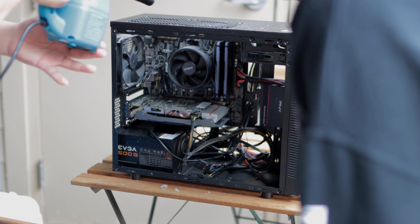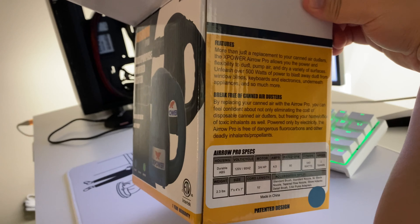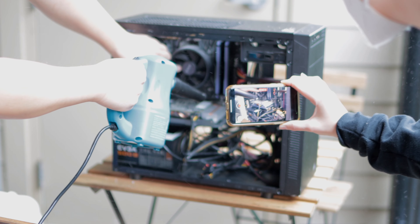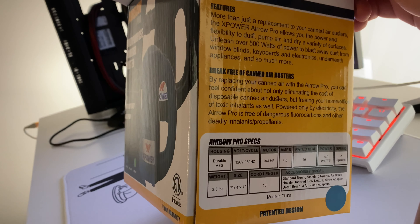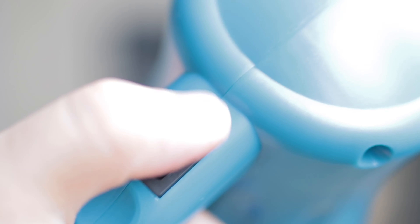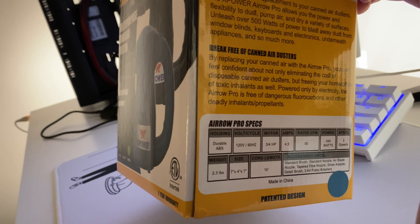Here's why this product is better than others on the market — that number right there: 90 CFMs. That's just how much air gets pushed through this machine, and it is much higher than what's out there compared to other electric dusters. You'll see when I use this on my computer just how much dust gets moved. It is quite impressive, and that's just on the low-speed setting. On the high-speed setting, I wouldn't even recommend using that on your computer for fear of blowing your PC parts out of place.